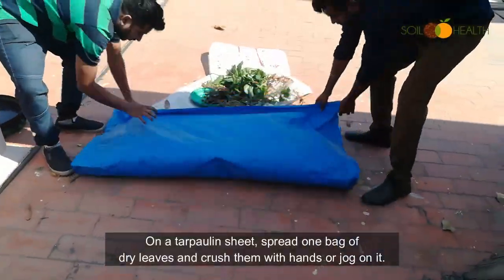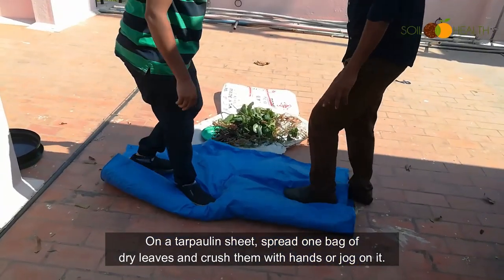On a tarpaulin sheet, spread one bag of dry leaves and crush them with your hands or by jogging on them.